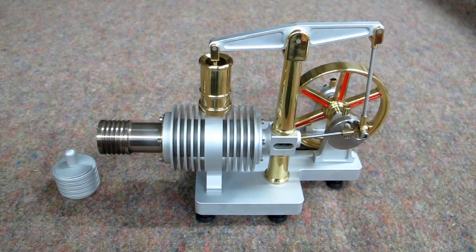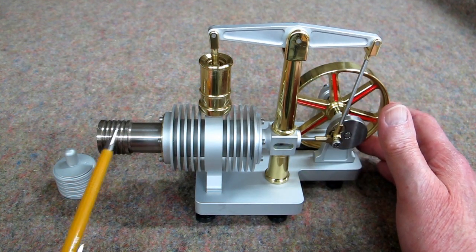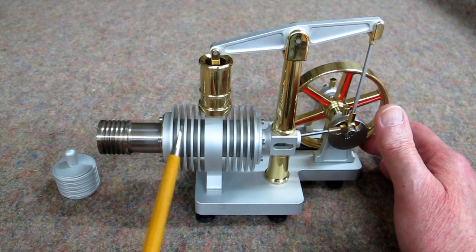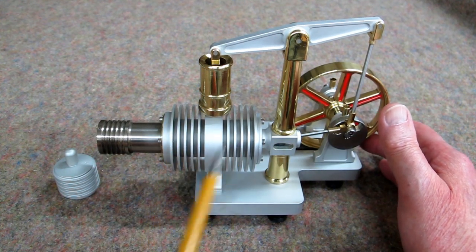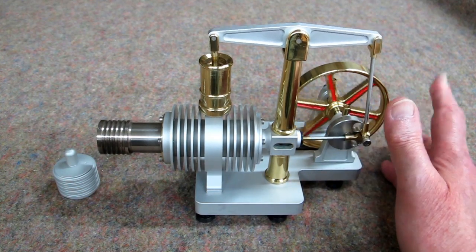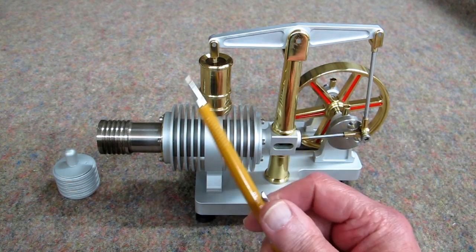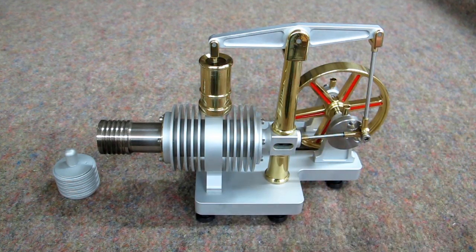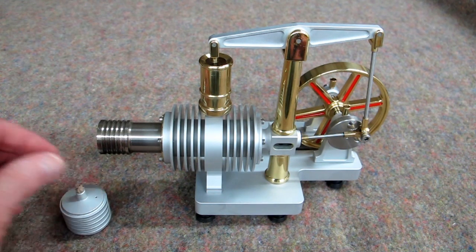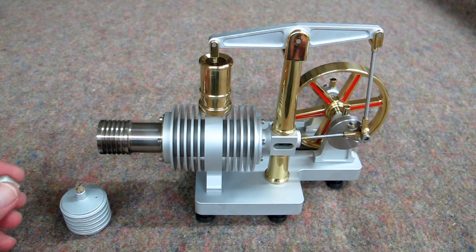This is the power piston — it goes up and down. This is referred to as the hot end and the cold end, or the hot cylinder and the cold cylinder. All of this is intended to be a heat exchanger to try and cool the gas that has been heated. The flywheel. This up here is referred to as a walking beam. And then there's a little alcohol lamp, and I adjust this wick down to where that fire is not too big.